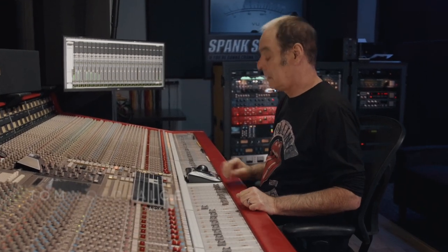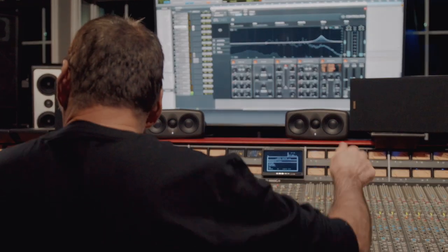Hey, I'm Tom Lordalgie. I'm a mixing engineer and throughout my career I'd like to say that I've mixed everything from Manson to Hanson and everything in between.